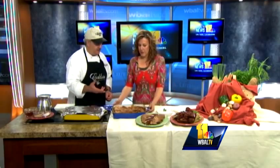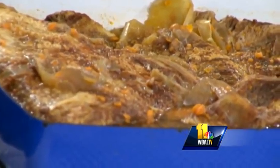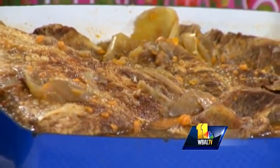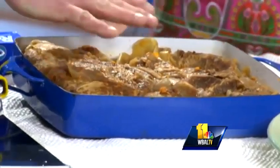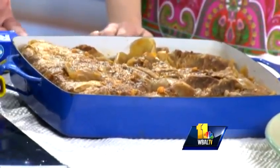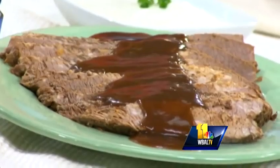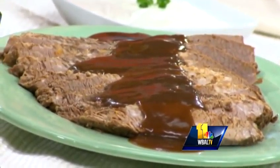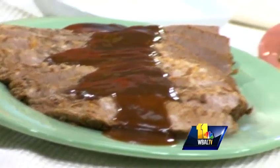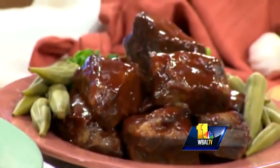You can strain the liquid off and you have an au jus gravy, or you can thicken that. What we've done is take the cooking liquid and put it into a pitcher or measuring cup. The fat rises, you chill it a little bit, lift the fat off, put it in the pan, melt it, add a little bit of flour — that's called your roux — and then back into the juice. That's your thicker gravy right there.